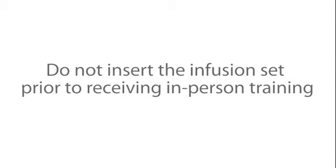It is important that you do not insert the infusion set prior to receiving in-person training.